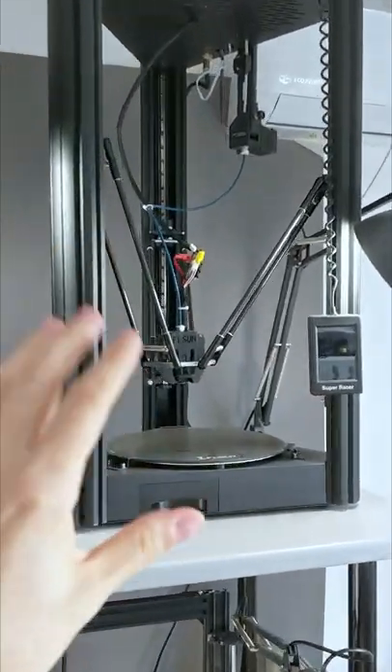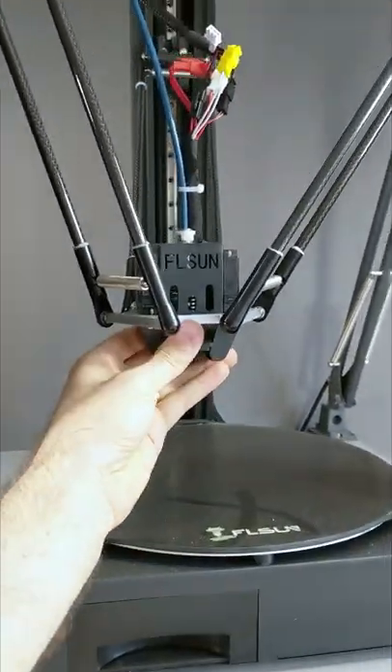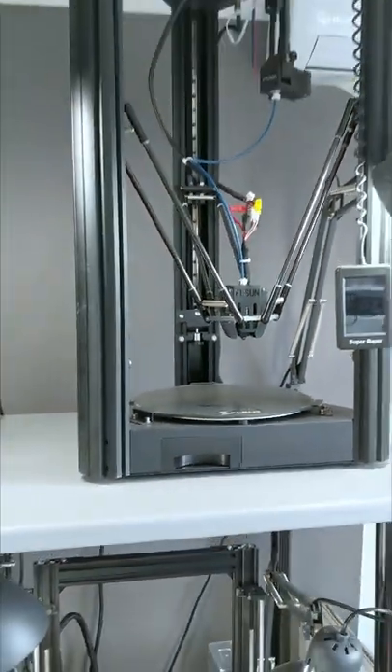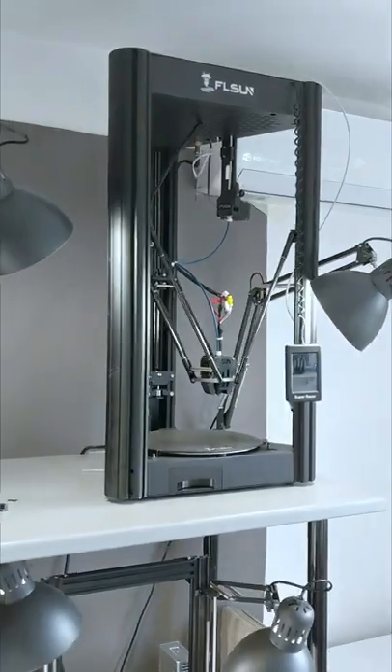All right, this speed racer has been sitting here for a really really long time. This kind of long? So I think it's about time to turn it on and get it to wiggle wiggle. And so I wonder what kind of model would best make sense for this kind of printer. Any ideas?